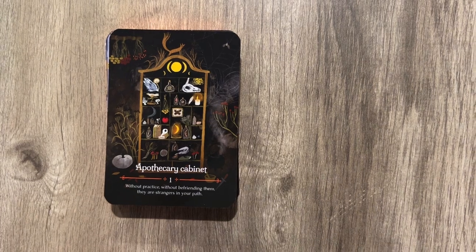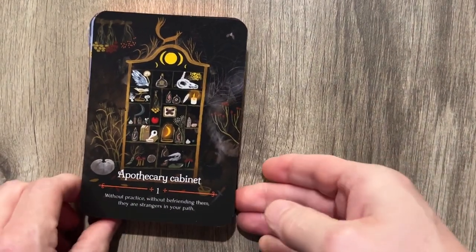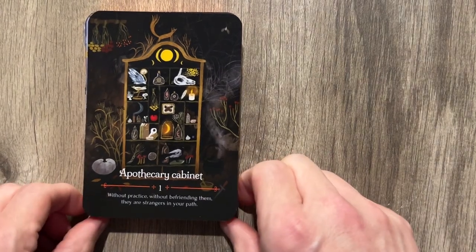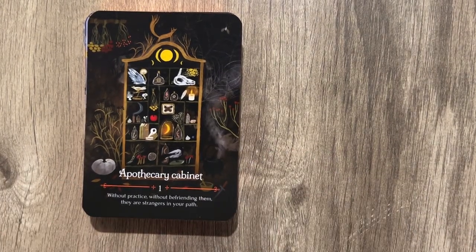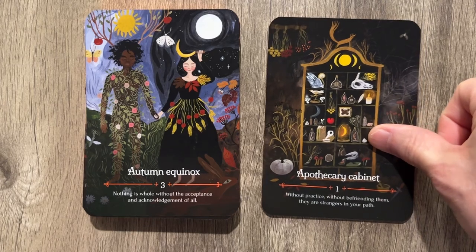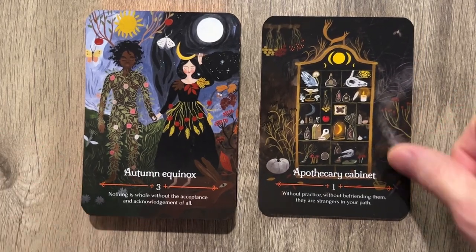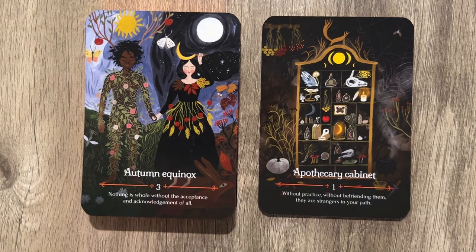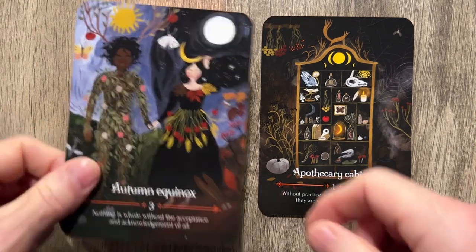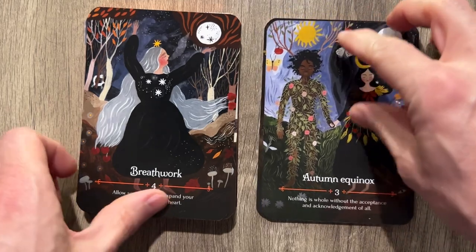Let's zoom in a little more to maximize the screen real estate. Look at this — a Cabinet card. 'Without practice, without befriending them, they're strangers in your path.' And we have Equinox: 'Nothing is whole without the acceptance and acknowledgement of all.' Very, very pretty. Love this artwork. Pretty good card quality too.